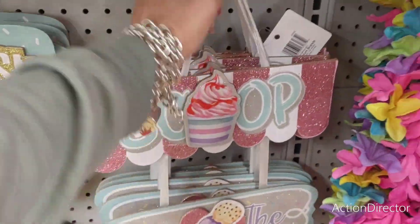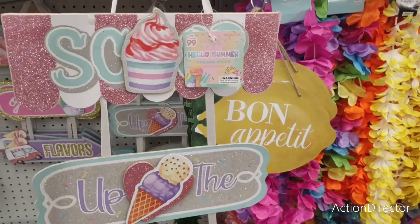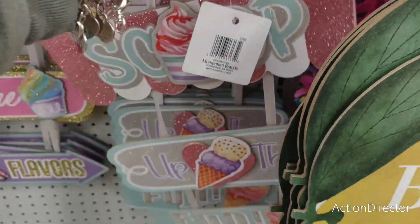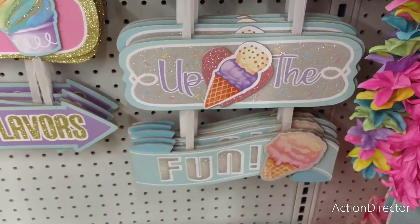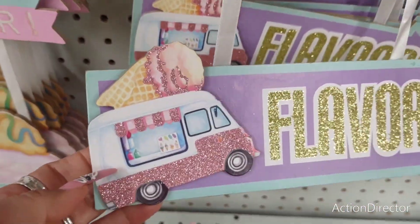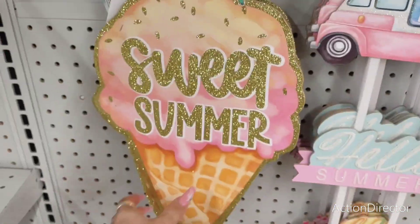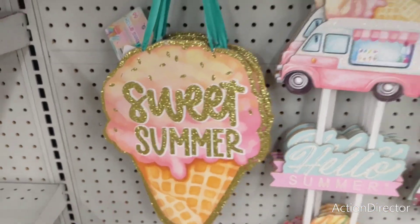Moving over here, they do have these nice signs. I didn't know they were going to be doing ice cream. This is their Hello Summer, and this looks like it's 99 cents. I would take this apart and use it for a wreath. This would be really cute for Sunday socials or if you're going to have an ice cream party at the end of the year. It says Scoop Up the Fun. And then you also have Finest of the Flavors — I do like this little applique with the little ice cream truck. The ice cream truck is absolutely adorable, a lot of glitter, a lot of fun. Hello Summer and Sweet Summer — also 99 cents. This would make a cute wreath; you already have the holes right there, you could totally do a whole wreath around that alone.